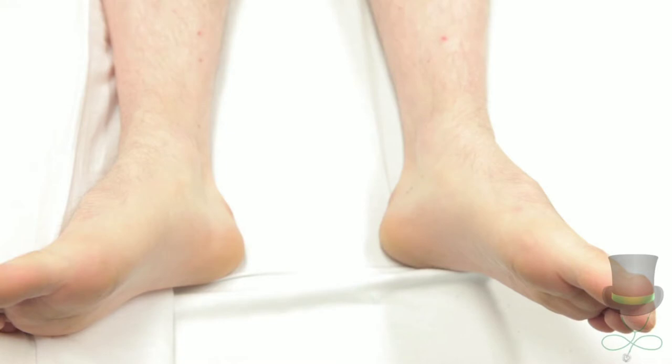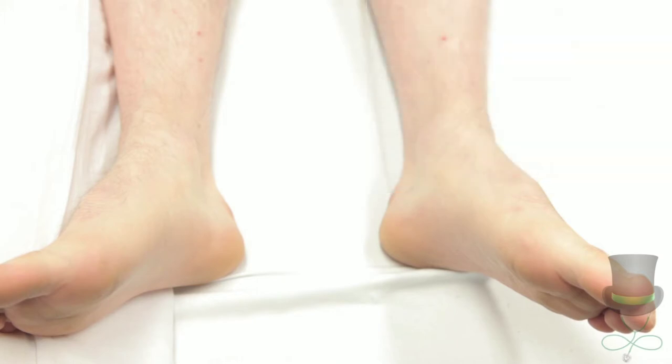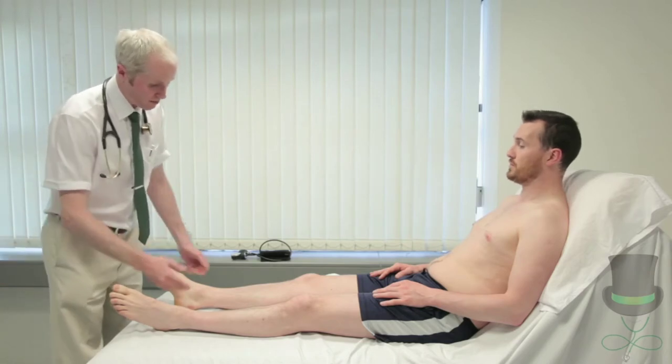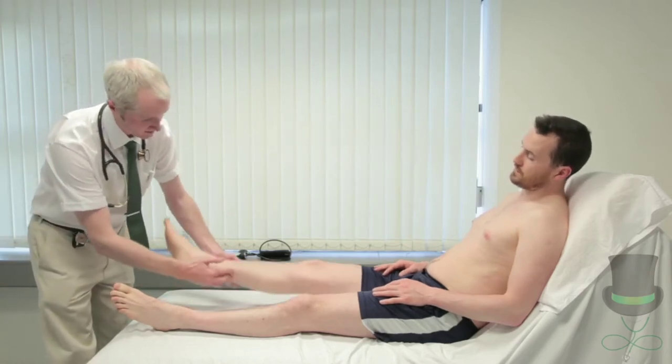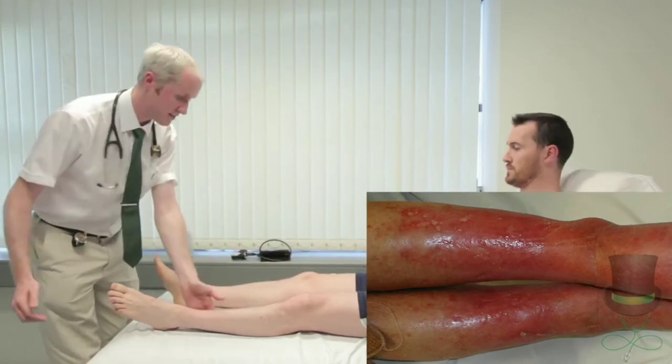Observe for stigmata of venous insufficiency: hyperpigmentation of lipodermatosclerosis, which can cause an inverted champagne bottle appearance, edema, and venous dermatitis or eczema, which may manifest as discolouration, pruritus, scaling, erosions or crusting. Both of these may be confused with cellulitis, but unlike cellulitis, do not cause systemic symptoms or respond to antibiotics.